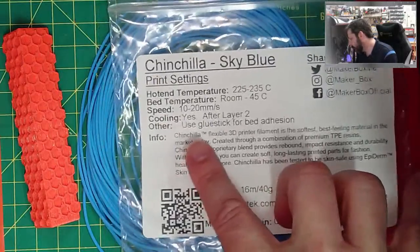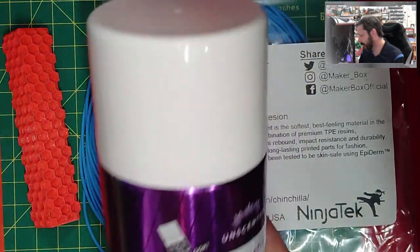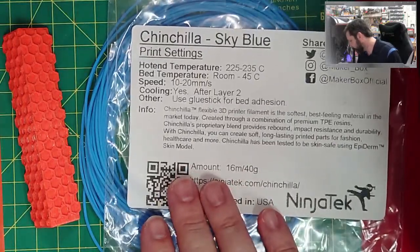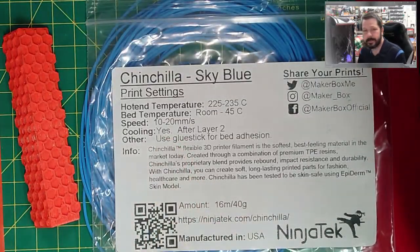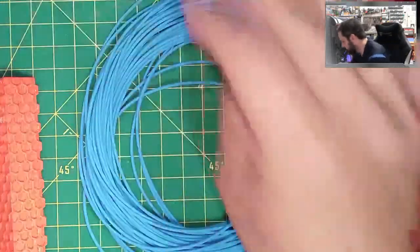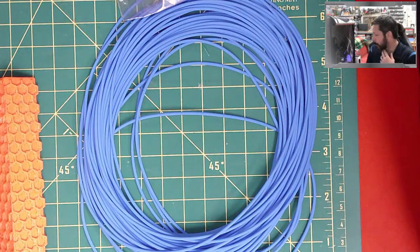For bed adhesion, the instructions say use a glue stick, but what I used — and it worked really well — is Aquanet Extra Super Hold hairspray from the dollar store. The less expensive the hairspray, the better it seems to work for holding down parts on a print bed. The other thing that might surprise you is that you have to print this very slowly. Retraction is also difficult — if the feeder is constantly pulling back and pushing, you end up with a lot of springiness in the system, particularly on longer Bowden tube setups.